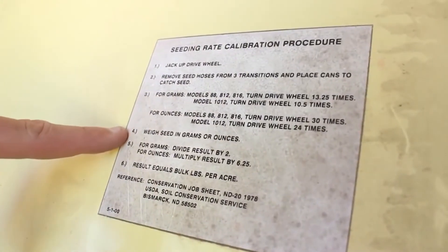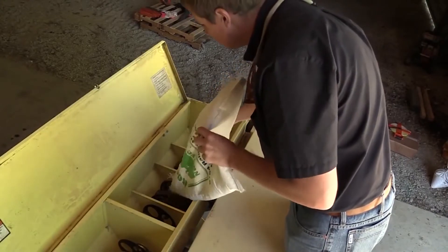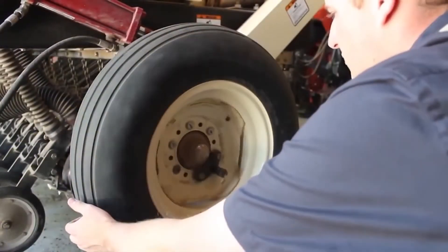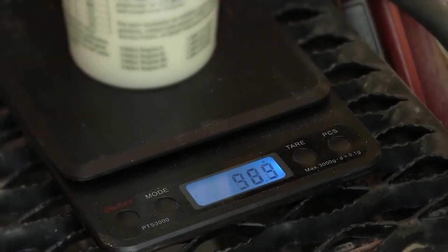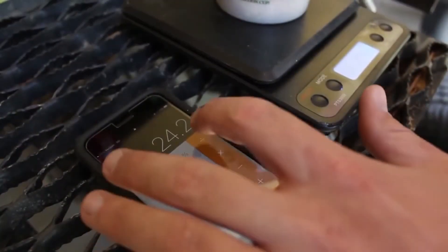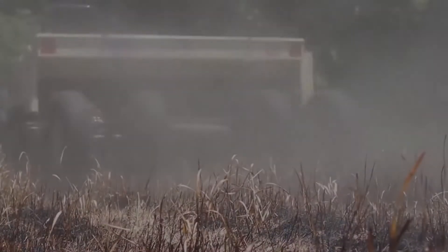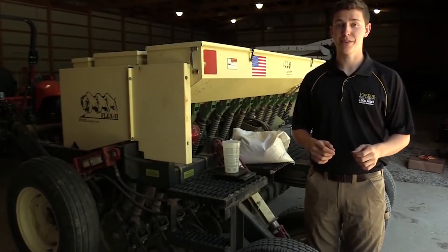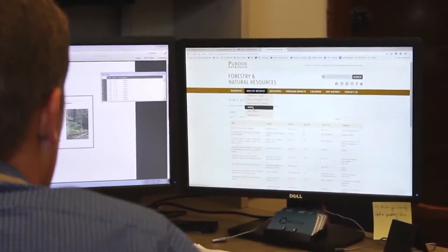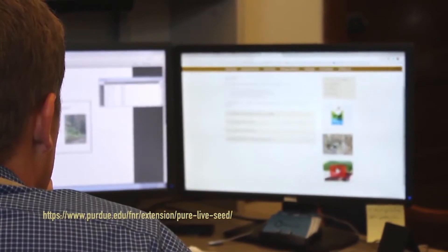To begin calibrating, locate the label on the inside of one of the large seed boxes on your drill. The label says to place seed in three of the seed cups, turn the drive wheel with the pin engaged for 13 and a quarter turns, then weigh the output of all three seed cups combined in grams. Divide this number by two to yield the pounds per acre planted for this seed box. Note that this represents your bulk seeding rate and not your pure live seed, or PLS, per acre. You can learn more about calculating your pure live seed and bulk seed rate by going to the link in the video description.